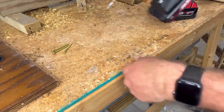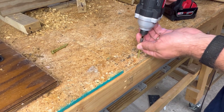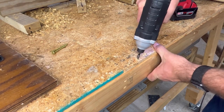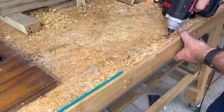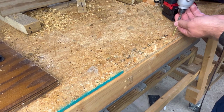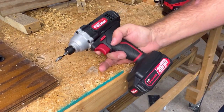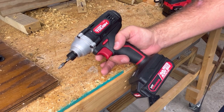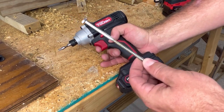You can hear a little bit of a different tone between the two. Now let's try something a little bit bigger and compare how quickly these two put in one of our longer lag screws.